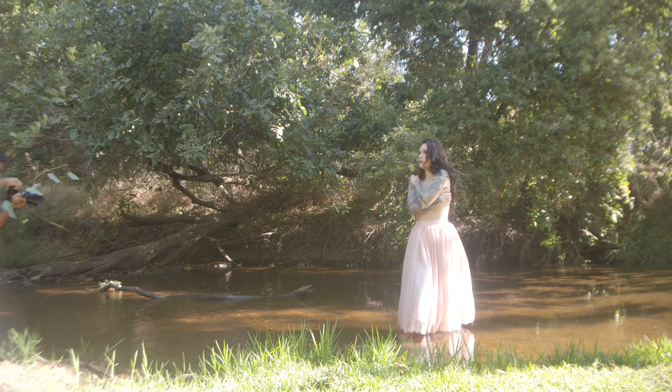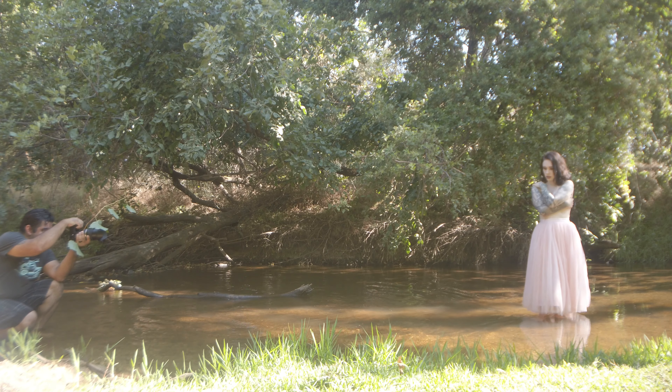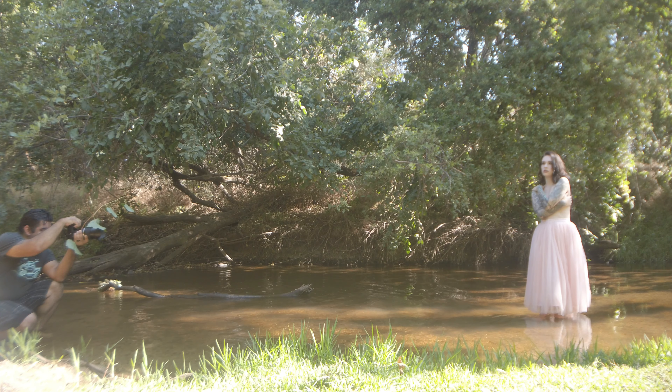I also grabbed a twig with some leaves on it and just held it in front of the lens — shooting at such a shallow depth of field and a long focal length, those just blur out and kind of frame the image up a little bit.